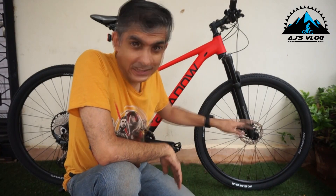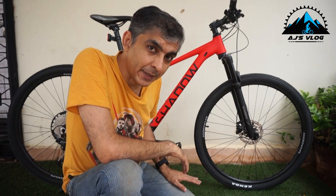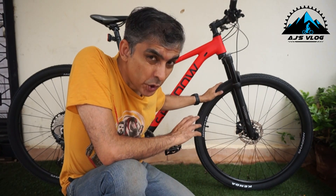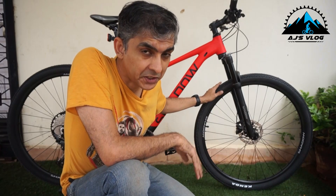Last but definitely not the least, the brakes. The brakes on this bike are Shimano MP200s — these are hydraulic disc brakes. These brakes give you good stopping power and a lot of confidence when you're on the road or on the trail.